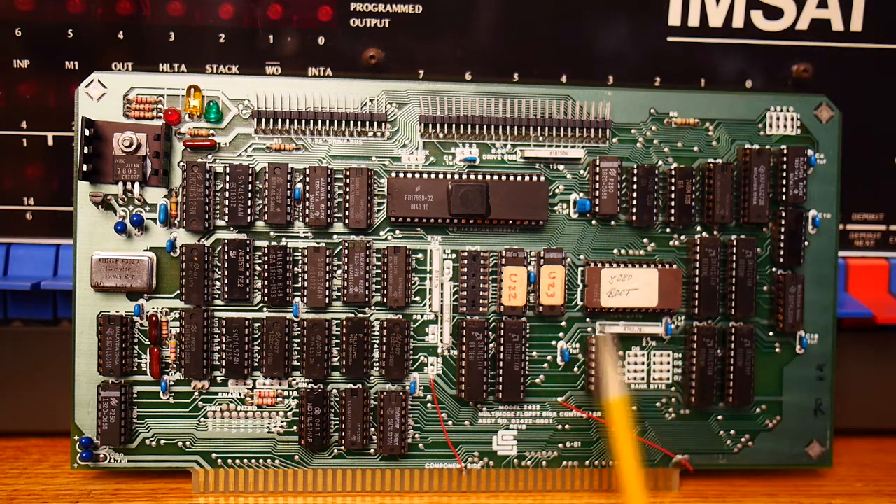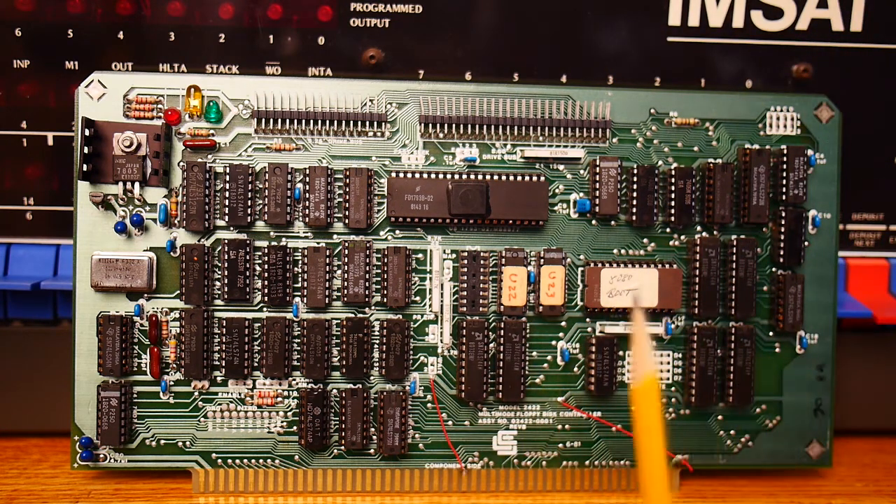If we tell it to run at F000, it's going to start running this bootloader, and it's going to go to the floppy and load CP/M into memory and then transfer control to that. So if this is at F000 and we have memory also at the same address — because we filled up the whole 64K — how does that work? There are multiple ways of doing that, and this card supports multiple ways.